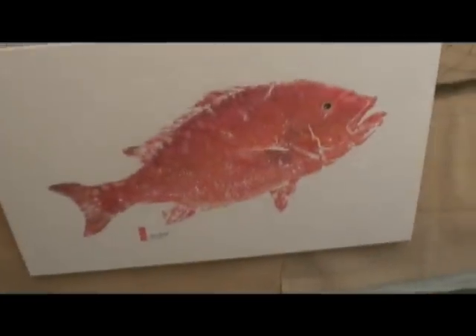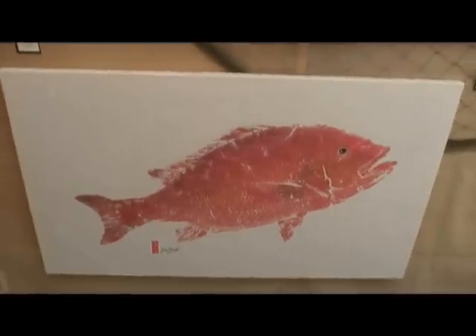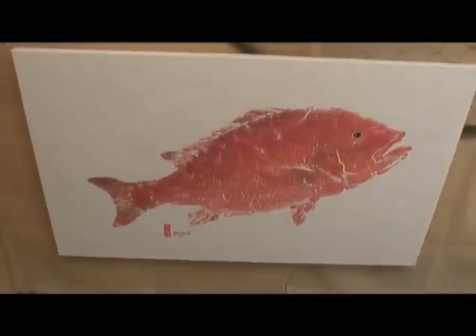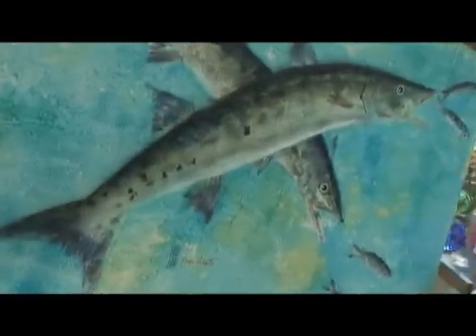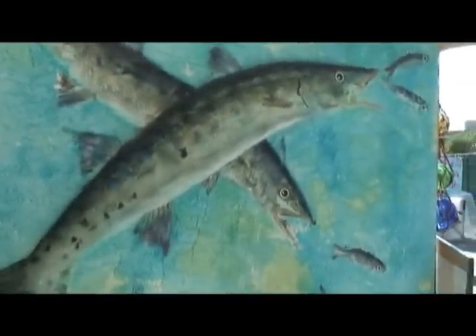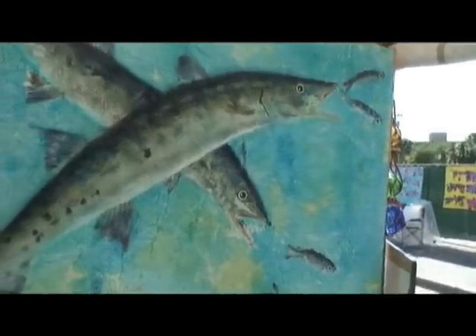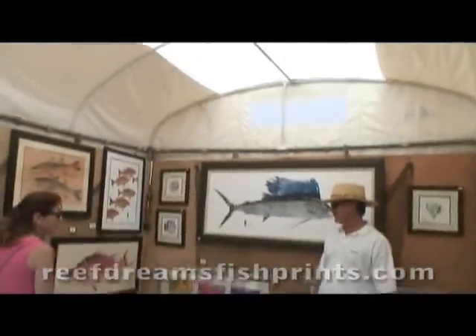That's a big snapper from the same tournament. Are the colors you apply supposed to be realistic? With light-colored papers, you have the option of adding all the color you want — so nothing interpretive, fairly realistic colors to the fish. Ever since the first fish I caught, I always marveled at the beauty of a live fish. How long have you been doing this? Six years.